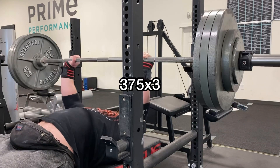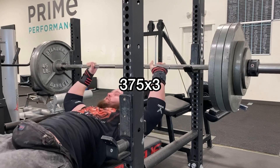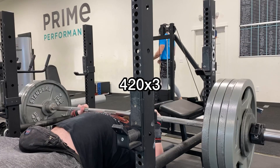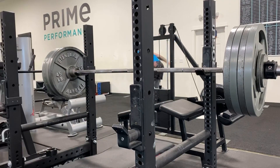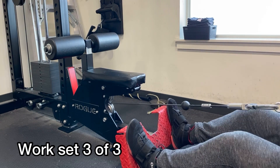Here is my last warm-up at 375 for a triple. This felt not great, but as you can see it moved just fine. So I pumped myself up a little bit and went for the 420 — ended up moving totally fine, all in my head for the most part. I'm glad I didn't put more weight on there, as I do perceive that my risk of tweaking my pec might've been a little elevated today. Got in some good work there — new all-time PR triple on the Larson Press.